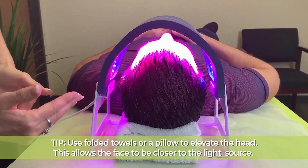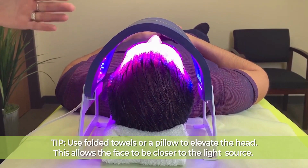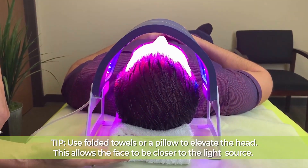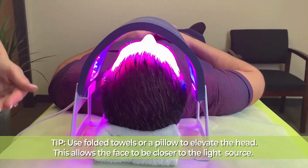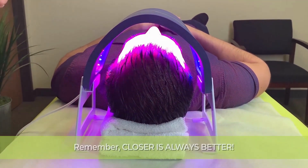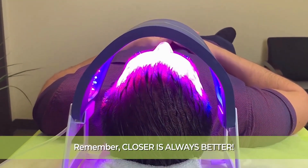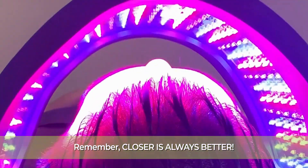One little tip for using these size panels is that occasionally, depending on the size of the head or the comfort level for the patient, you might want to place the head on some folded towels. This is comfortable, but the benefit is that we're getting the face and the skin closer to the diodes so that we can maximize the cell's ability to absorb that wonderful light energy.